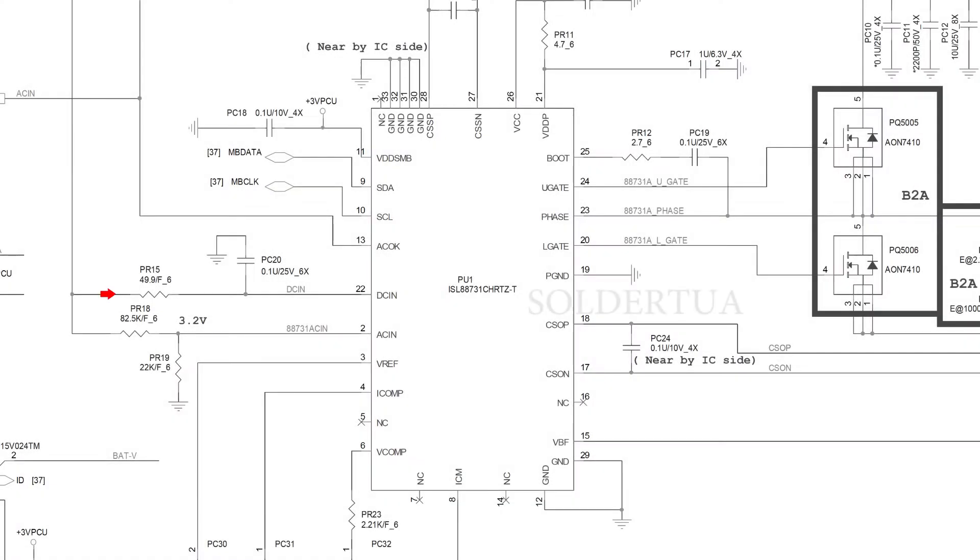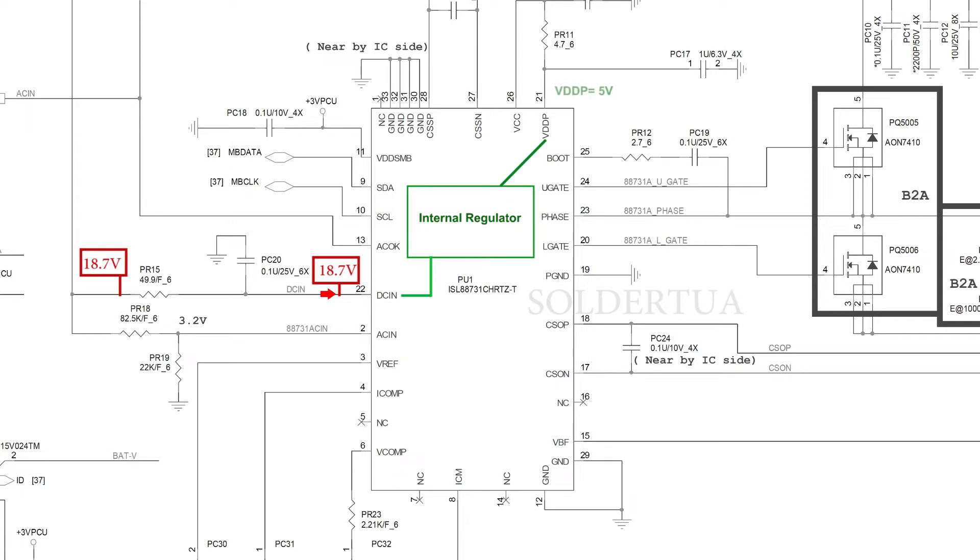Let's continue to look at the schematic. Focus on PR15 with a resistance of 49.9 ohms. A voltage of 18.7 volts from this pin will flow through PR15 and the voltage is still the same. This voltage serves to supply IC charger controller ISL88731C. When the DCIN pin on the ISL88731C IC gets a voltage supply, the internal regulator will start to work, changing the voltage from pin 22 of 18.7 volts to 5 volts. The output of the internal linear regulator exits via the VDDP pin.